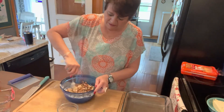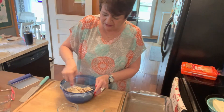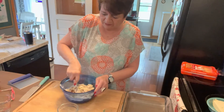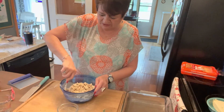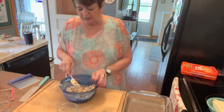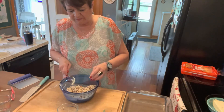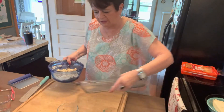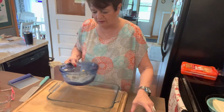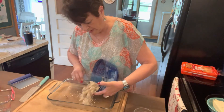Mix that up, blend that together — it's just a real thin crust, it doesn't take much but it adds more flavor and texture. I'm gonna grab this 9 by 13 and pour it in there.